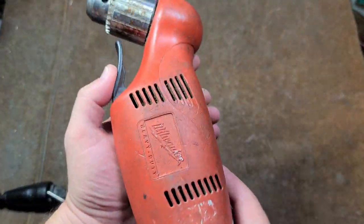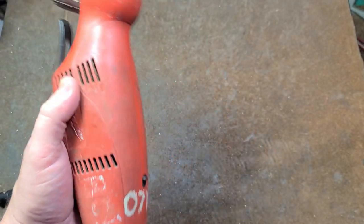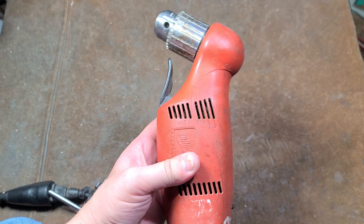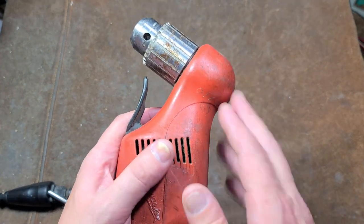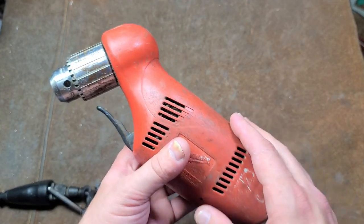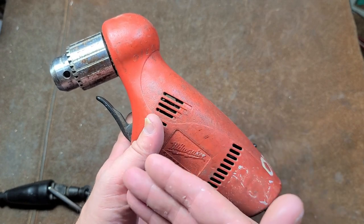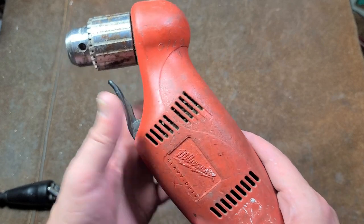Honorable mention number one: the Milwaukee 0379-1, 1.5-inch compact right angle drill. All Milwaukee quarter drills use all ball needle bearings and pretty much all of them use all helical cut gears, except for some of the older ones on some of the final reduction stages where they will use straight cut. Milwaukee drills were the standard to be judged by for a great deal of time, although back in the day — the 1930s, 40s, 50s, 60s, 70s — Black & Decker and a variety of other brands made very good drills.